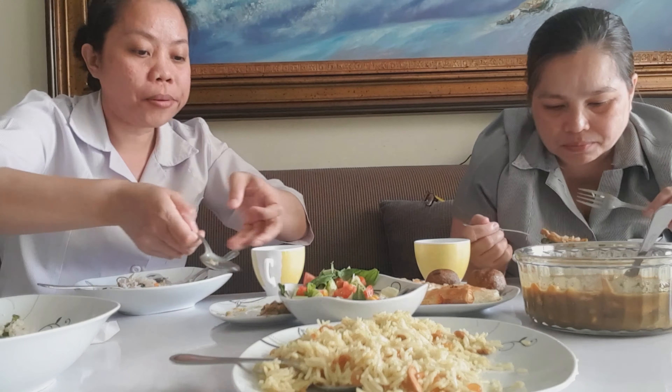Although curry is everywhere, this version of curry is different. There's no coconut milk, no potato added. Instead it has corn, beans, and carrots.